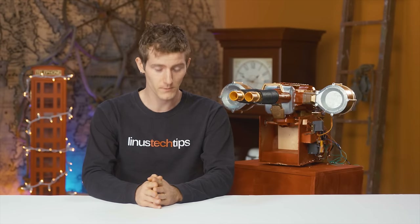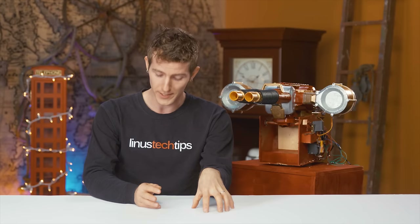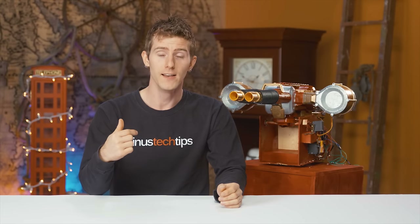For those of you who follow the Linus Tech Tips Twitter and Instagram, you'll already be aware that there was recently a crisis at our headquarters. It's still a little difficult for me to talk about this, but I became aware after returning from a brief absence that someone had been at my desk touching my things.